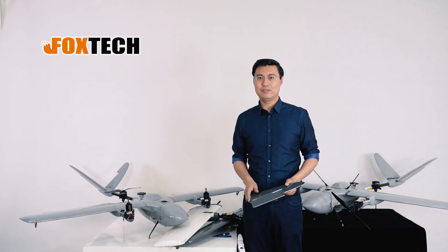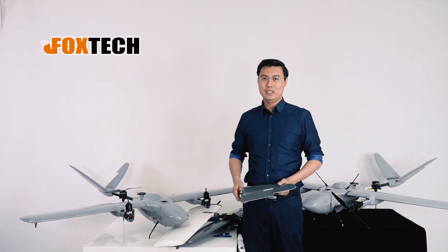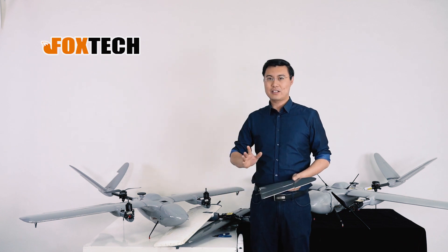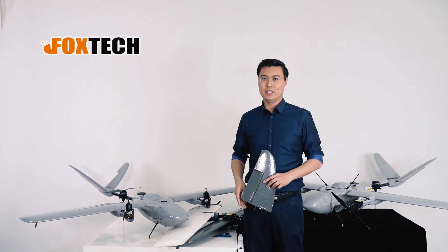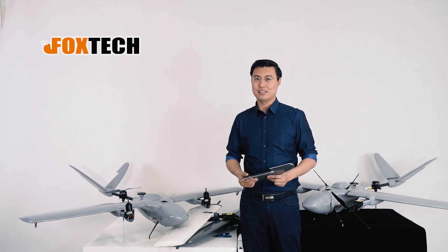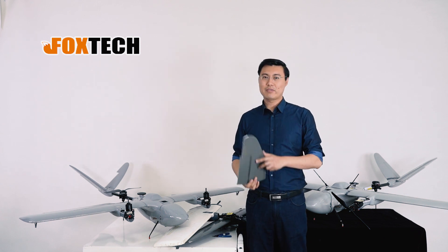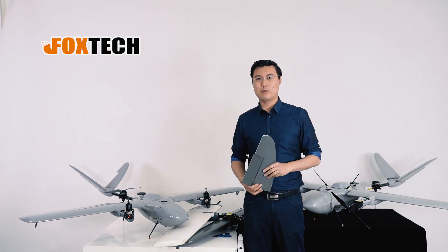Hope you like this. If you are interested in the Nimbus VTOL and the coated version, you can go to our website at foxtech.com. We also have YouTube, Facebook, and Twitter — they are all quite interesting. Do not forget to subscribe. This is Jack from Foxtech. Hope you like the foam armor — remember, this is only from Foxtech. Thanks for watching. Bye.